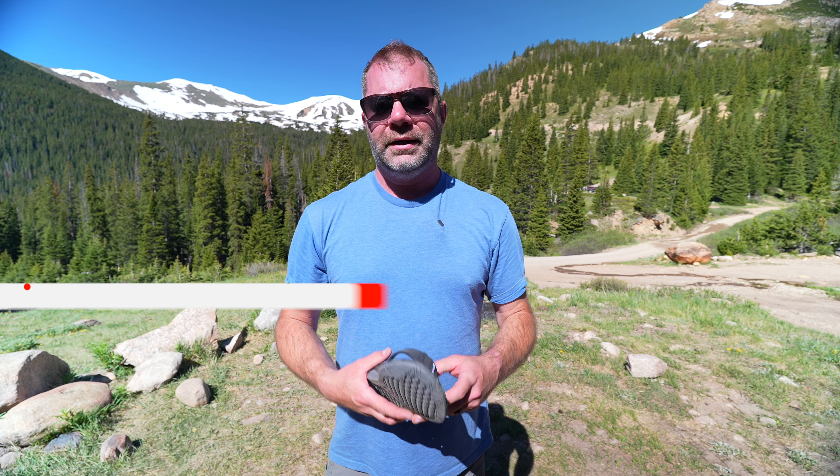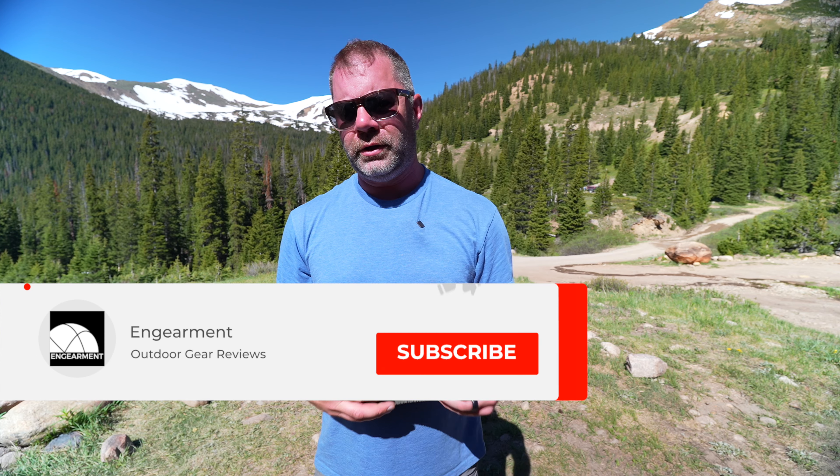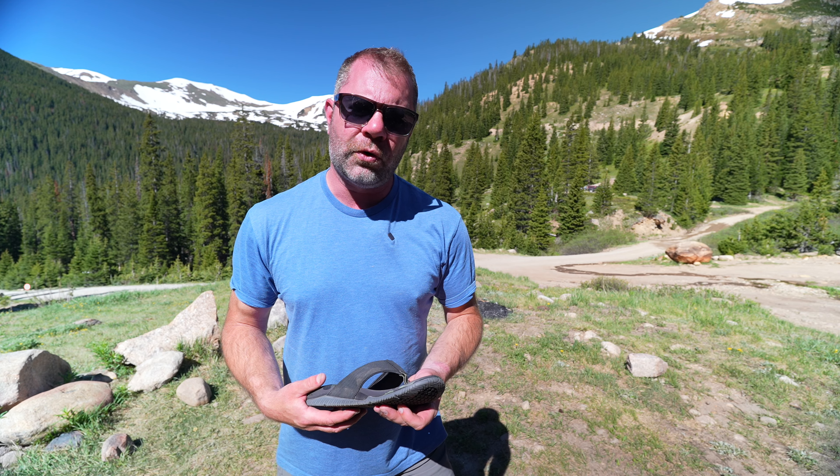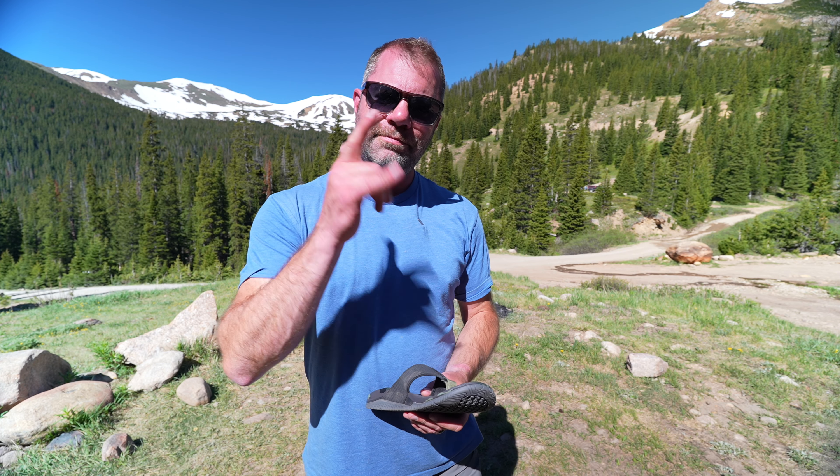We'll have more content from Extra Tough, especially in the winter. Consider subscribing to the new GearMat YouTube channel — link below. If you found that helpful, a thumbs up is always appreciated. I'm Sean Sewell, owner and director of Stoke for GearMat.com. Until next time, take care.